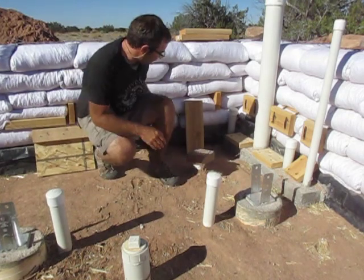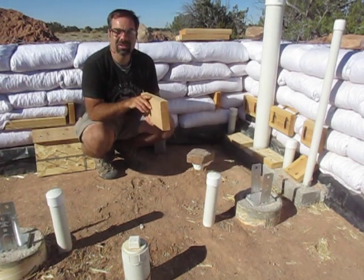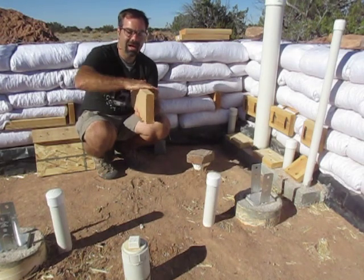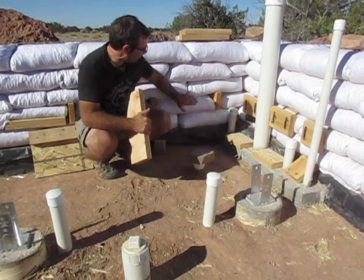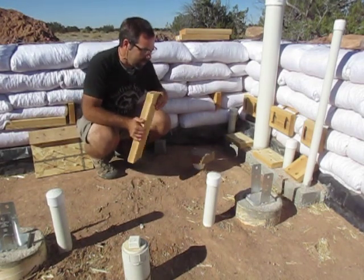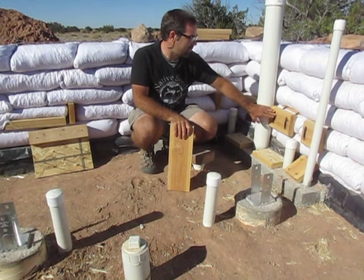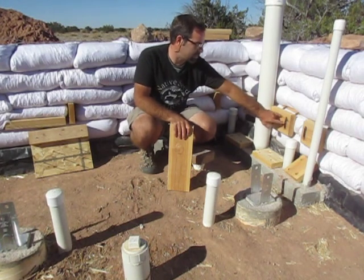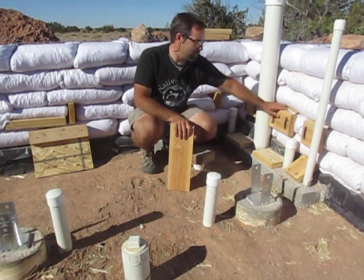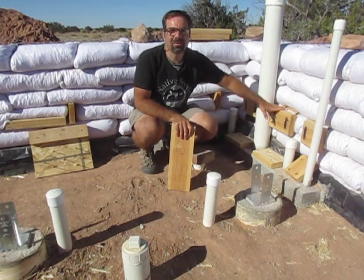Another way to do an attachment point is by inserting a piece of 2x6. The 2x6 is just a little bit taller than the bags, so you have two bags on either side holding it tight, and then the bag on top holds it really tight. You can see I have some of those inserted here so I can put in the backsplash for the shower. I'm also trying a different type of attachment point — a piece of 2x6 with holes drilled into it, with metal strapping around the bag behind it. So far I'm not real happy with this because it's got a little bit of wiggle to it, but we'll see how it works with three or four attachment points.